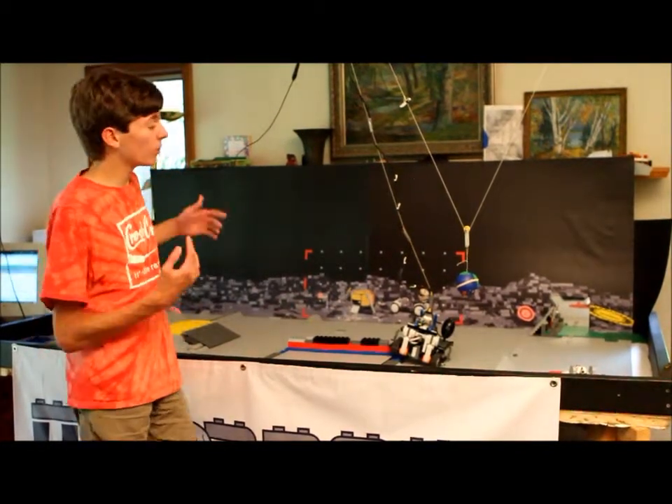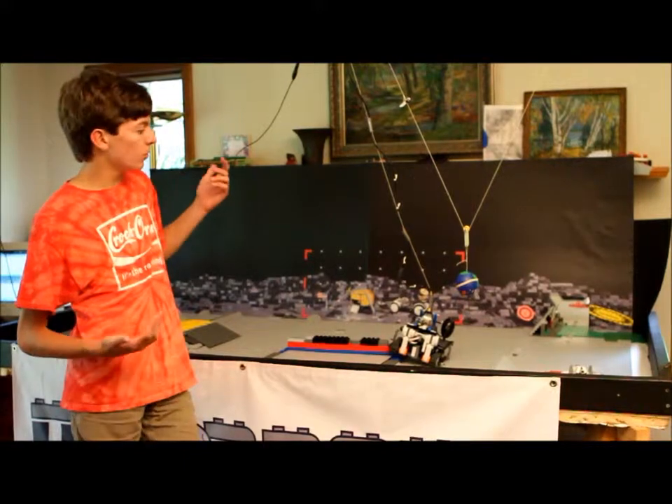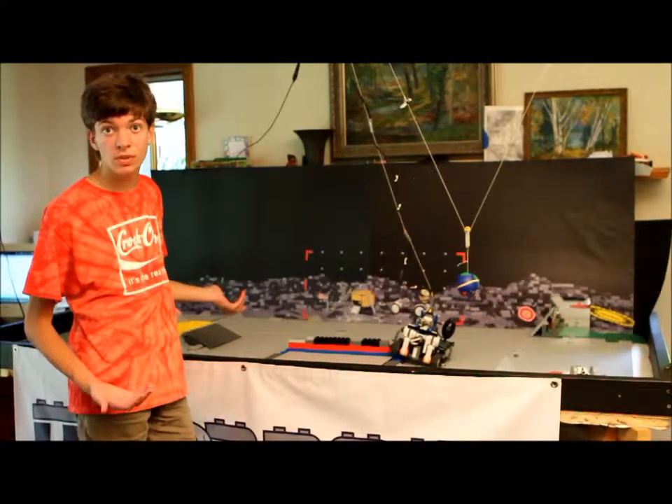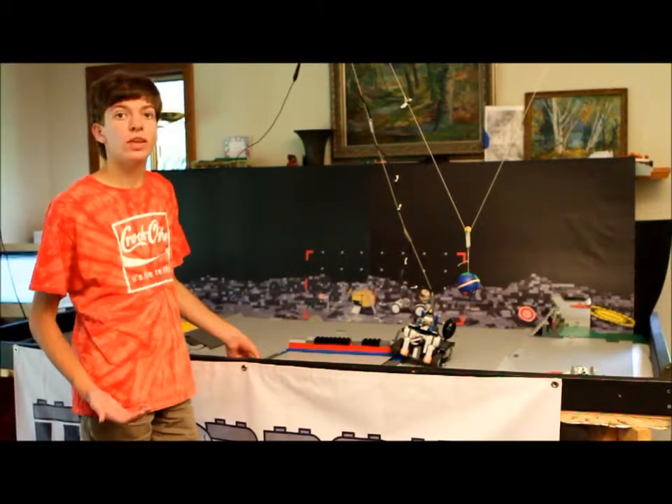That's all. We can give you more details if you want. We can make the code available if you want to replicate something like this at your location — that's just fine with us, and we'll help you along the way. Thank you.